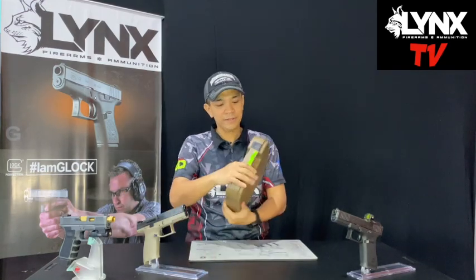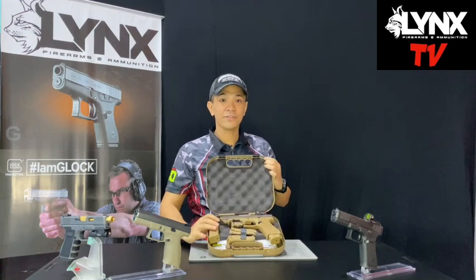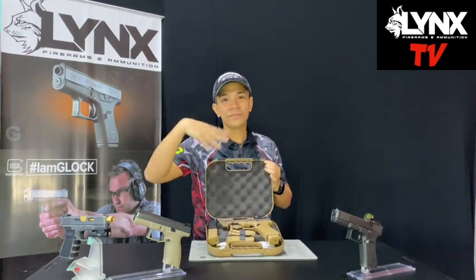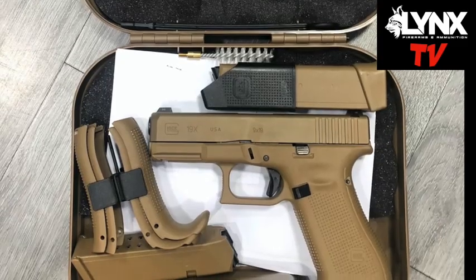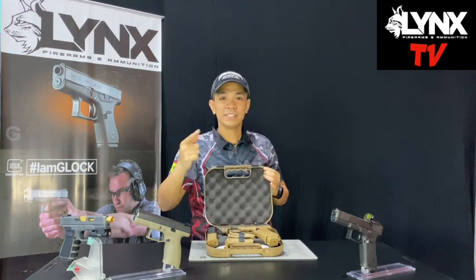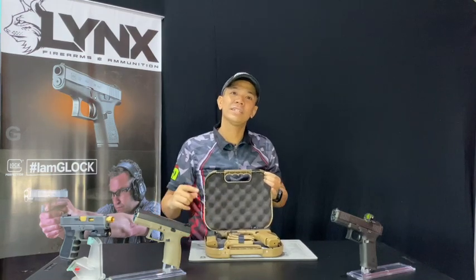I'm gonna open it. Tada! See? Very nice. You can see it — from the original one. I'll show you a photo of the original one. There. It's the original photo of a 19x, from when you open the box.